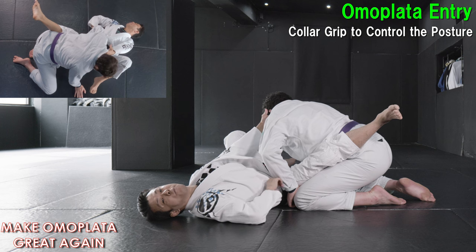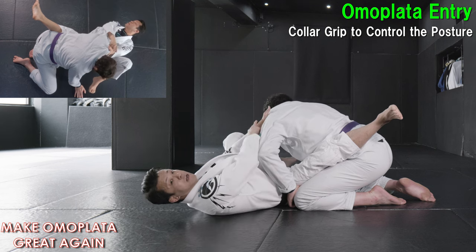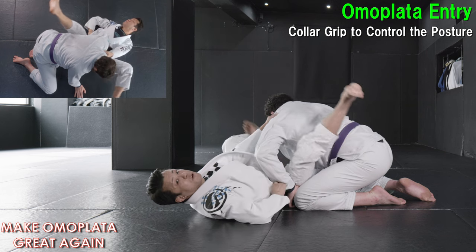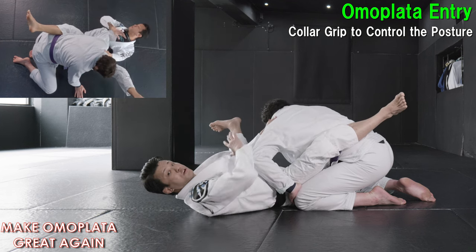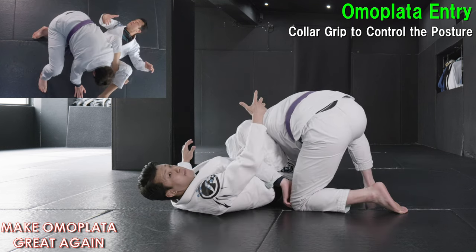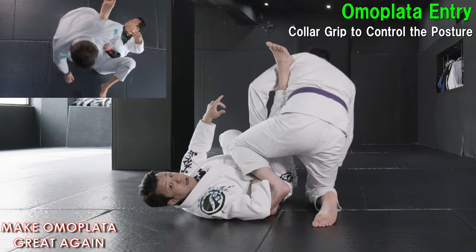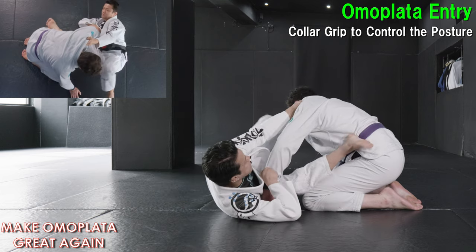Usually, when we play open guard, we like to keep the collar grip in order to control a partner's upper body. Even this is the same thing — we are still playing open guard, although we set up omoplata like this. That's why I don't want you to release the collar grip. This is really common: a lot of people, when they rush to set up omoplata, they leave the collar grip and stand up. Most of the time, opponents can posture up and stand up like this. So, in order to avoid this, you need to keep the collar grip.